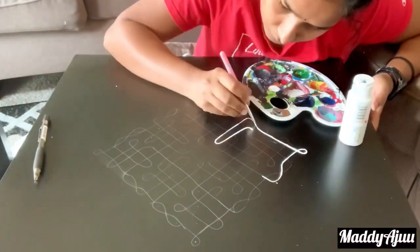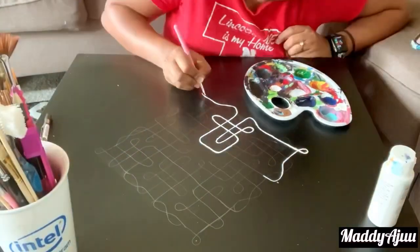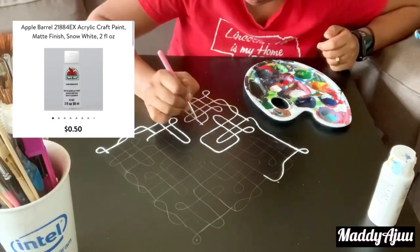I will use a pencil. I am going to make a normal acrylic plane.